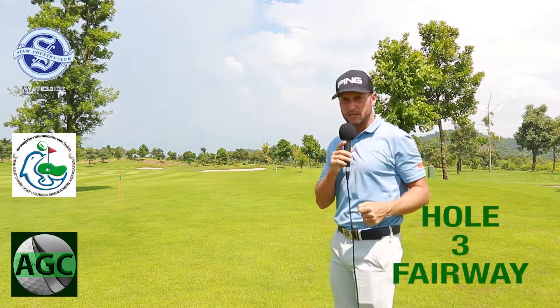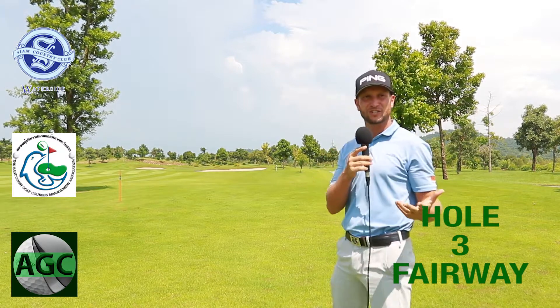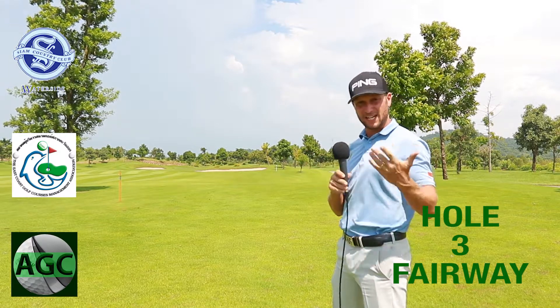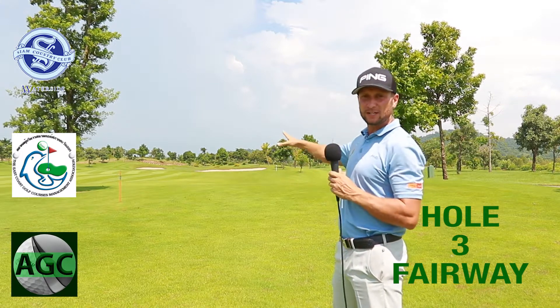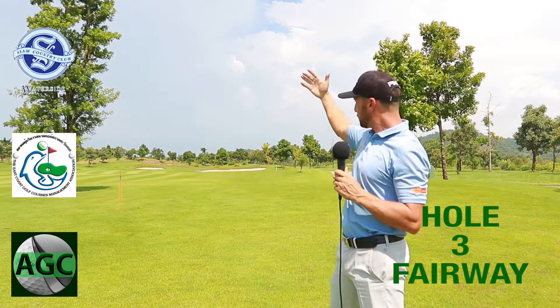Here we are on the approach to hole number three. After a decent tee shot, you'll probably end up around 160 to 170 yards out. It's an uphill hole, so make sure you take enough club to get all the way up front, because the front is protected by bunkers on the right-hand side — a regular trap that everybody tends to end up in.